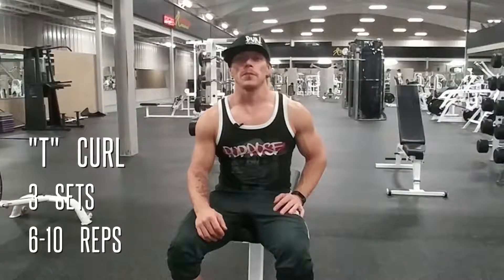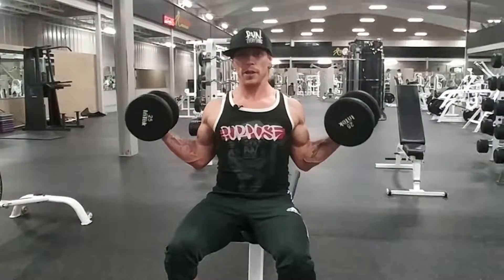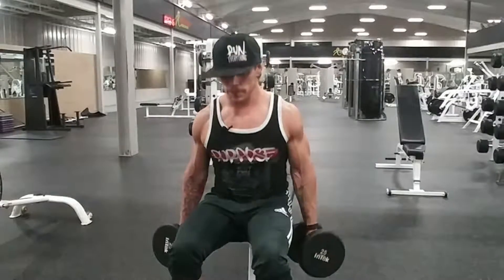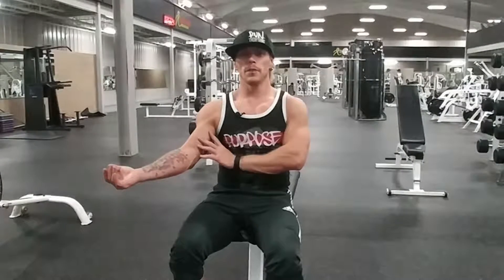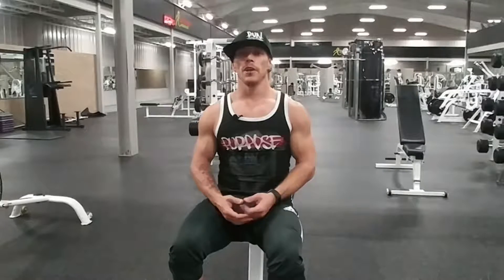Today's biceps movement is going to be a dumbbell T-curl. Take the weight, turn your palms out, making sure your arms are completely straight. From there, initiate the movement through your biceps and bring the weight all the way to the top, flexing your biceps as hard as you can. Then slowly let it back down and stretch your biceps at the bottom. This movement works a little more of the inside of your bicep, as opposed to a hammer curl or overhand curl which works more of the outside. Either way you're working your entire bicep, but you can put more emphasis on which head you hit based on how you turn your arms. Let's get three sets of 6 to 10 reps.